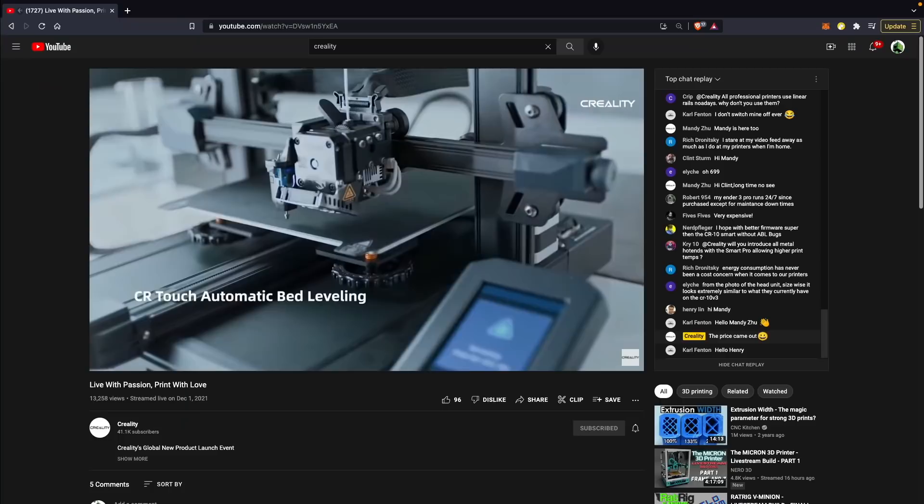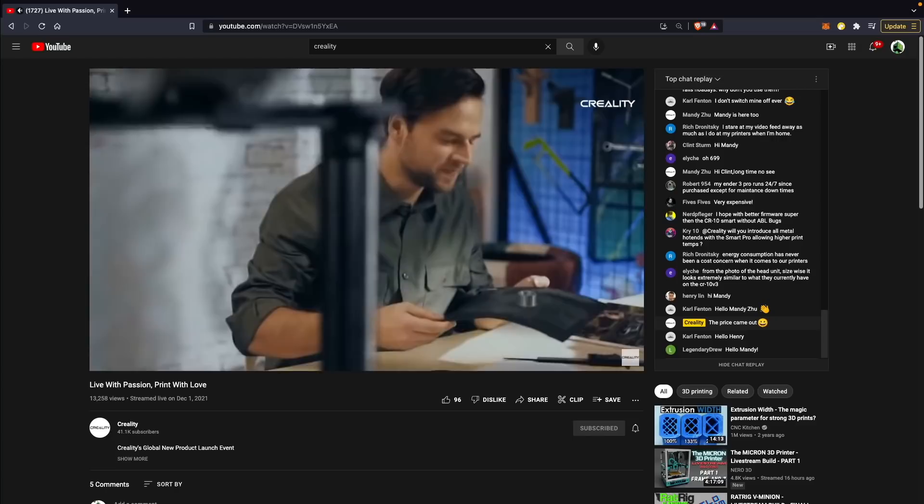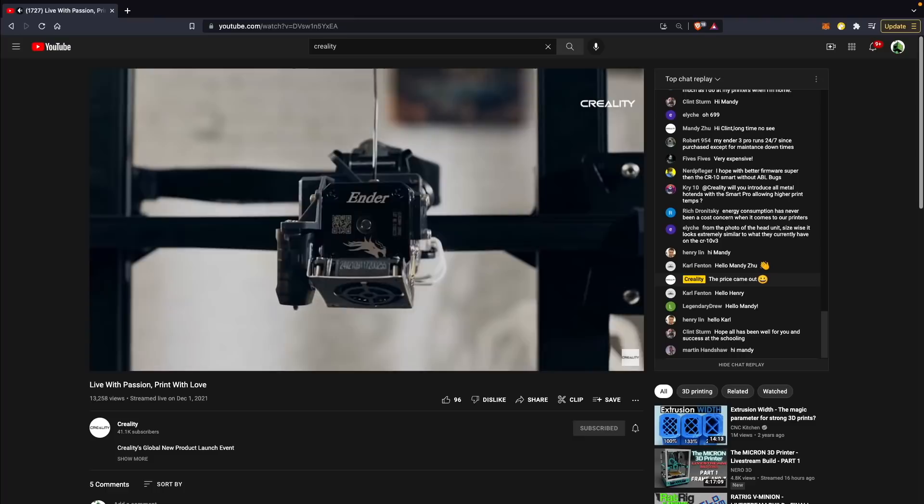Late in 2021, Creality announced the Ender 3 S1, which although it certainly follows in the footsteps of the original Ender 3, the Pro, and the V2, has quite a few things we haven't seen come stock on an Ender 3 — like the CR Touch for automatic bed leveling, but more specifically the Sprite, which is their new dual-gear direct-drive extruder hot-end combo.